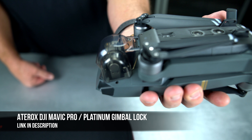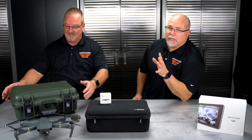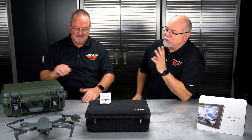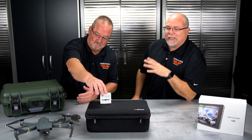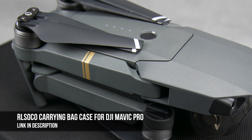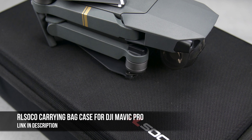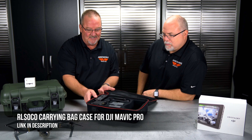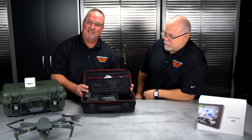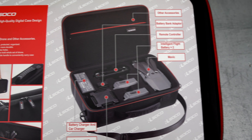We've done a lot of case reviews — one being the Nook case, which is great for outdoor work, camping, and on-site shooting. But if you're traveling a lot and want something more streamlined that still fits everything, we've got another one. This is from RL Soko — it's a Mavic case with a hard outside shell and on the inside it carries everything you'd need. I personally used it last week going to Florida and it worked really nice.